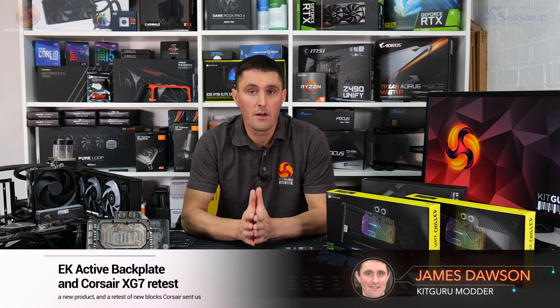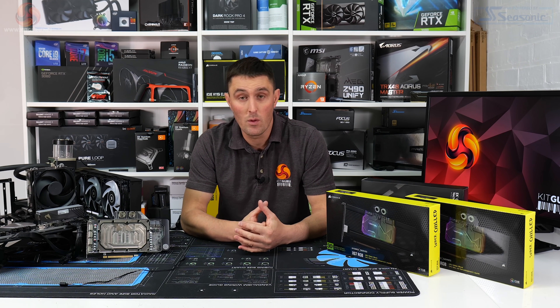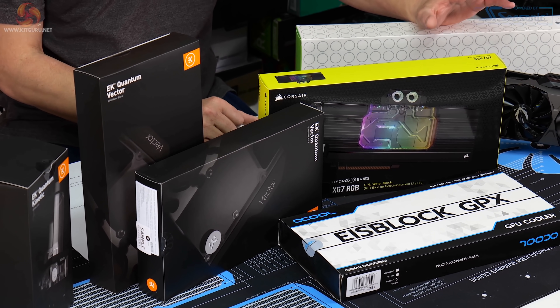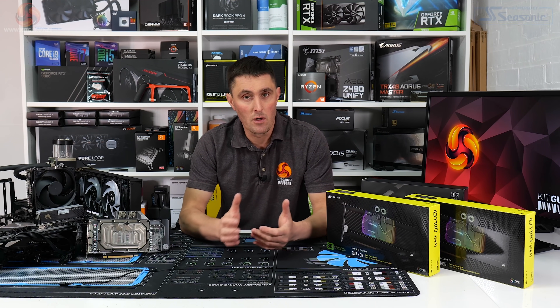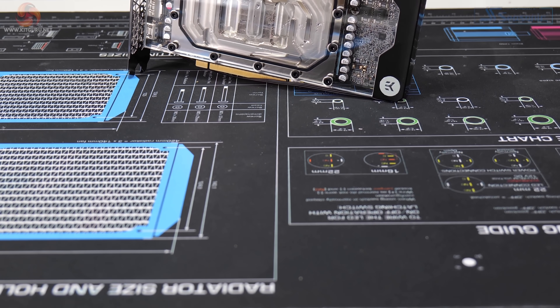Welcome back to KitGuru. Today I'm taking a look back on a review that I did a month or two ago comparing three new water blocks for RTX 30 reference edition cards. I had one from EK, one from Alpha Cool, and one from Corsair. The outcome of that review concluded that overall the best one out of the three was the EK block.